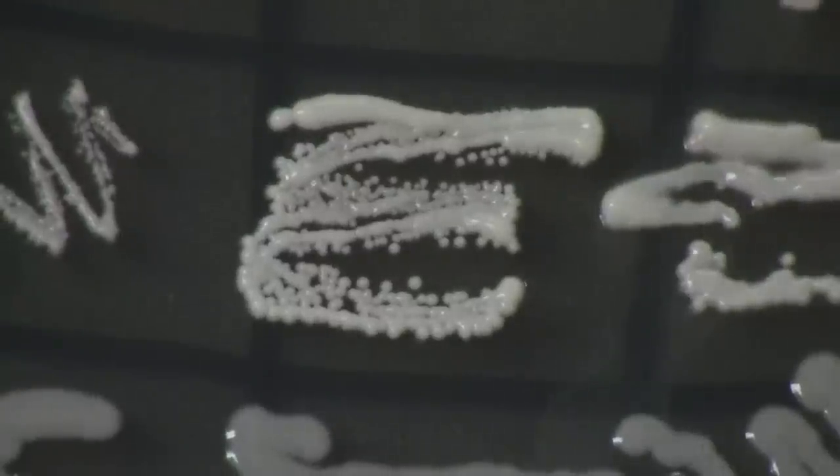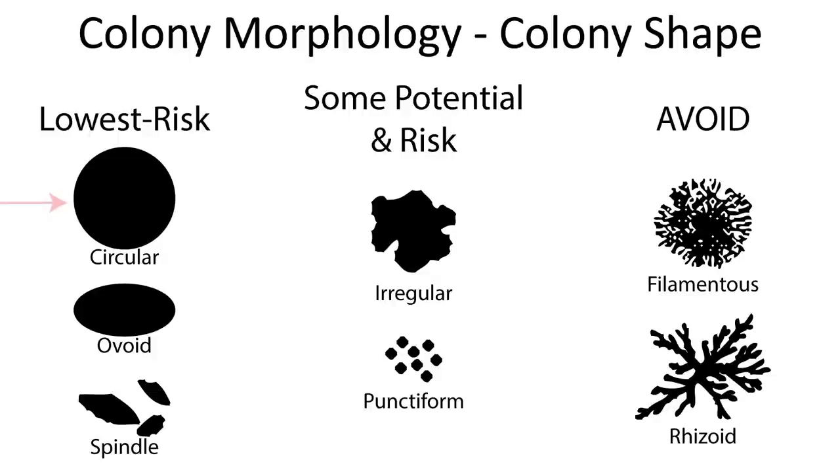The major thing we're going to look for when selecting organisms to keep is their color — white or colorless are what we want to pick. But there are a few other things to look at. We typically want colonies that are circular in shape, looking like a disc from the top down. Things to avoid include cases where instead of one single round colony you have a bunch of small colonies that form into a bigger one, anything filamentous or webby like those fungal colonies, or anything irregularly shaped — even oval or streak-like colonies.